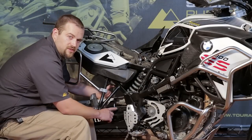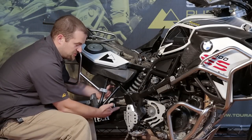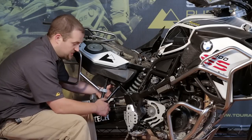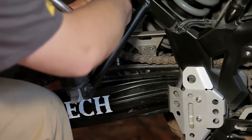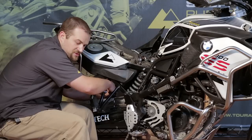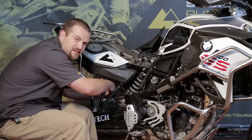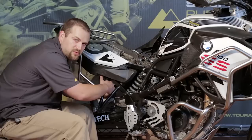To gain access to the lower shock bolt, it's much easier if you remove the one bolt that holds this plastic chain guide in place. The bolt's right here at the back on the inside — it's a little hard to see — but we can use a Torx T25 and just unscrew it, and then I'll use a zip tie to hold the chain guide up to the chain guard so we can easily access the lower shock bolt with tools.